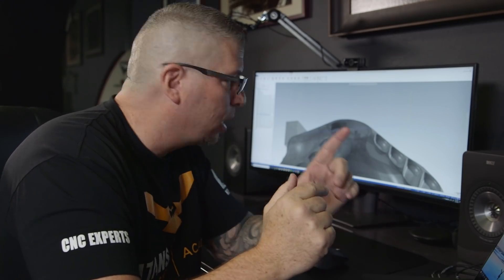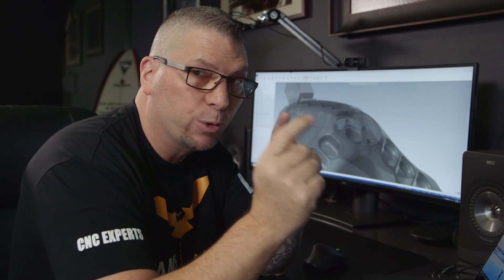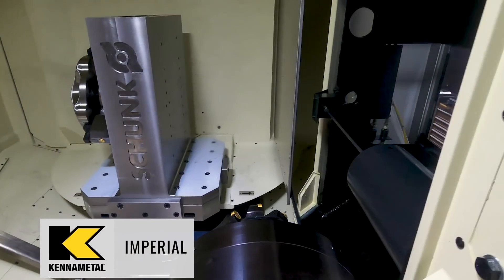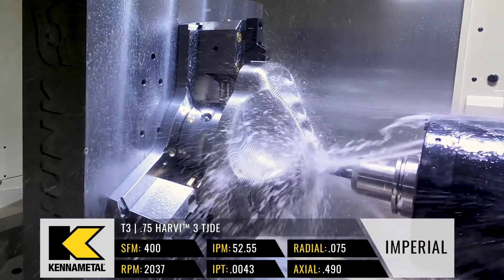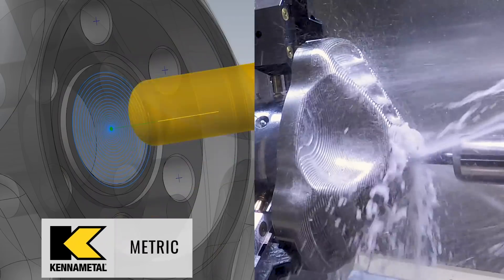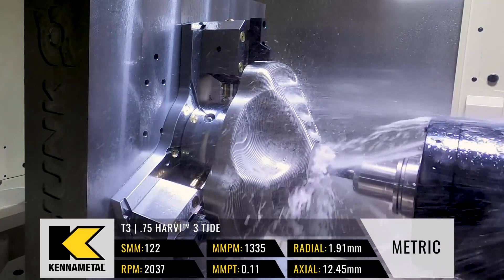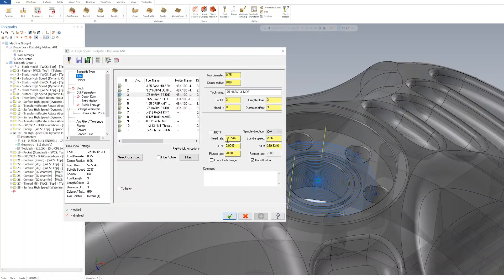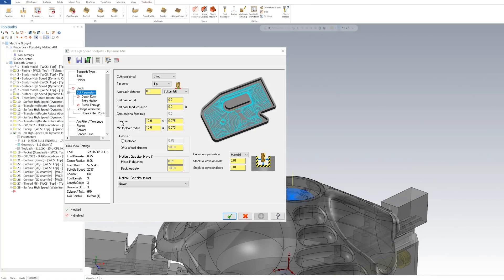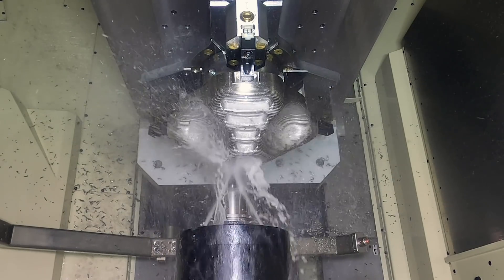Now we're going to cut out this pocket right here. Since I already have the 3/4-inch that I used to rough all the outside material, I'm going back to tool three — the 3/4-inch TJDE Kennametal end mill — and we're just going to hog all that material out. I'm at 400 surface foot, 2037 RPMs, feed per tooth is 0.0043, and we're feeding at 52 inches a minute. My step-over all the way around is 10%, which is 75 thousandths. Stock on the walls and floor is at 10 thousandths, because I'm going to come back and finish it with another 3/4-inch.